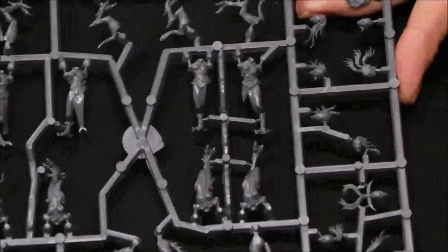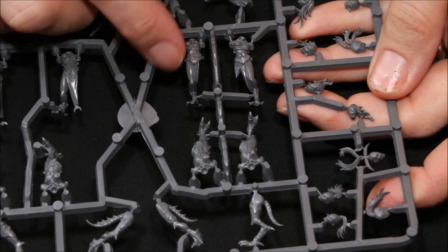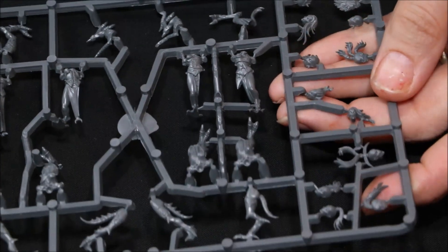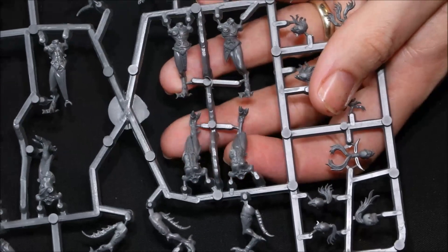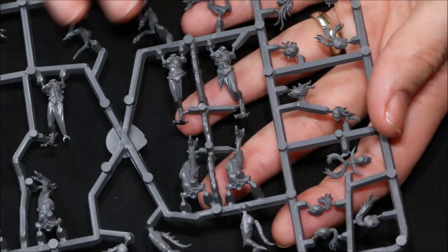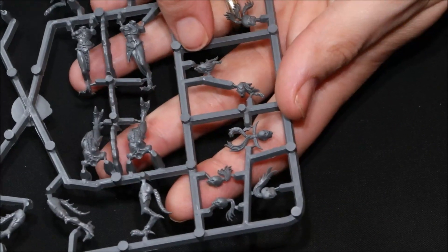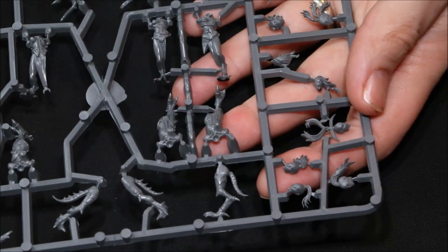Just in case you've never seen these before — so you've got the body with one leg attached, and you've got the second leg which also has the tail which obviously goes on separately. I don't know how easy it's going to be to convert these poses. Where I've got two boxes, I'll probably build one box as is and then try and convert the other ones. But a good array of really cool different looking heads — I really love those.